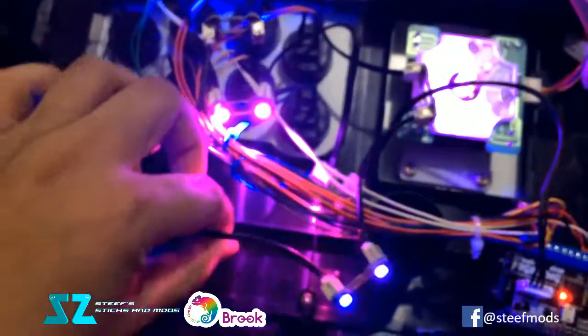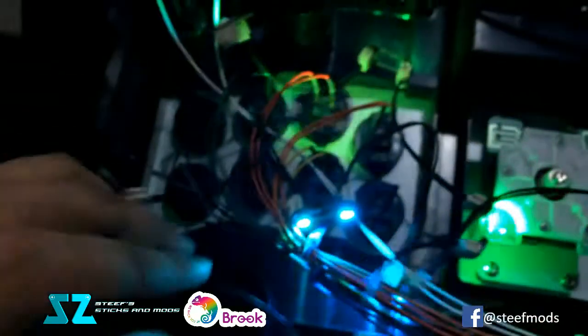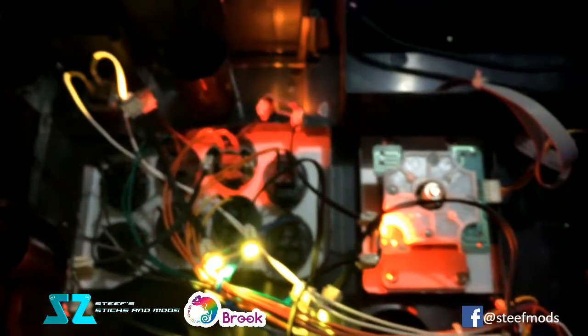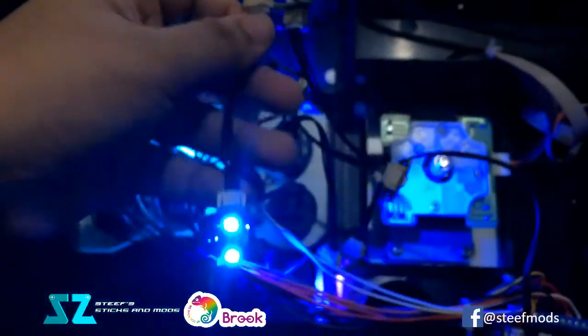Here are some of the LEDs on demo right now. As you can see, I still don't have my clear buttons installed, and I need the artwork as well. Look forward to this, guys — I am really, really happy with this.